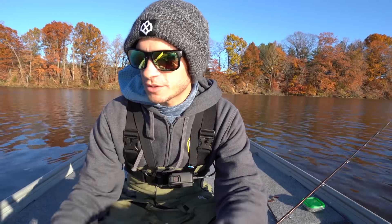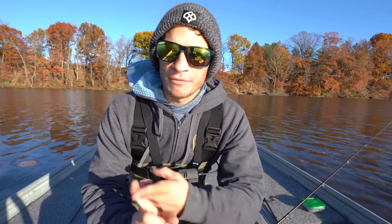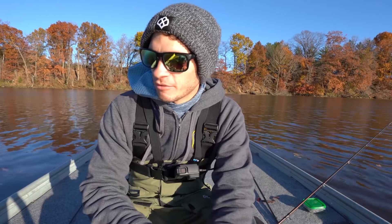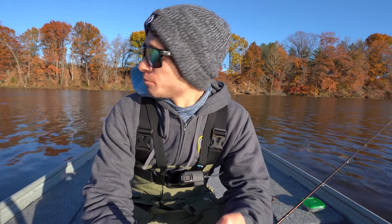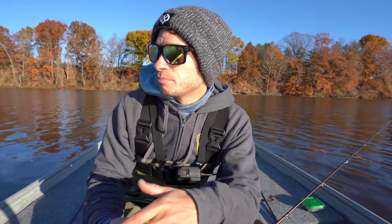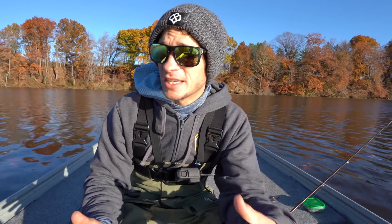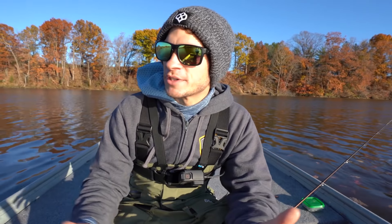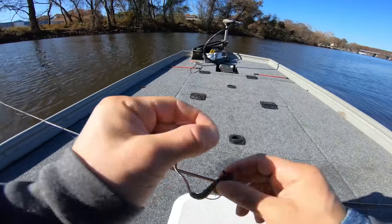I figured I'd take a second to go over some of the spots I'm going to fish the shaky head. I'm always looking for rocks — rocks retain heat, and fish are cold-blooded so they like any bit of warmer water they can find. Docks are good, points are good, bridge pilings — that kind of goes along with rock — and bluff walls are probably some of my favorite spots to fish shaky heads. I'll be switching between a drop shot and a shaky head pretty often until I figure out what they really want.